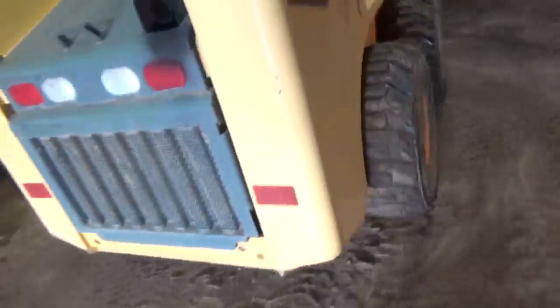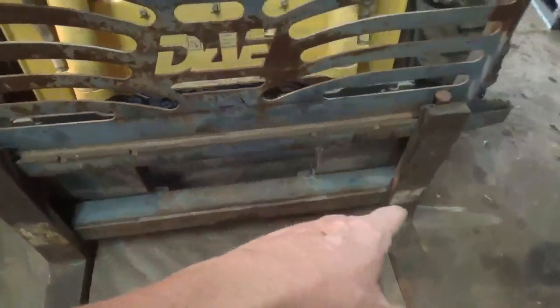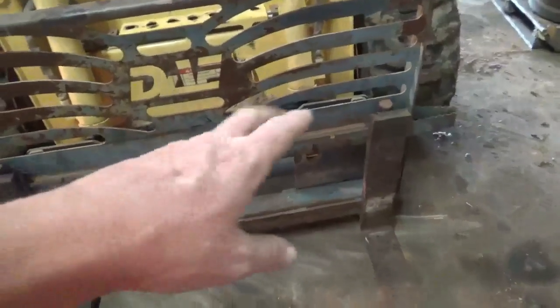I'll show y'all the difference between the pallet forks on the skid steer. This is a CE attachment right there, see? Man, it ain't no comparison on those forks compared to the ones I got for my tractor — big, big difference. Not near the metal. These work good though; they're a little hard to slide across the forks, but they work pretty good.